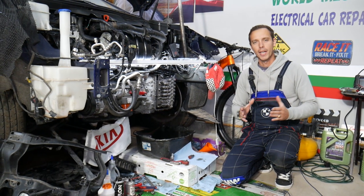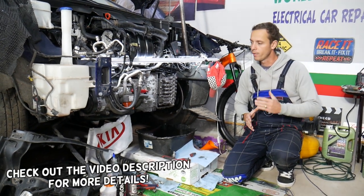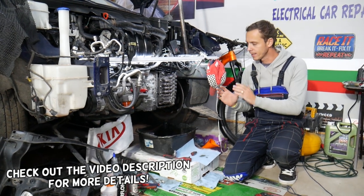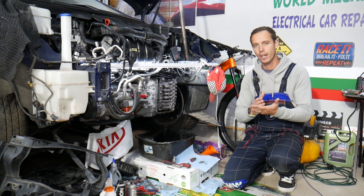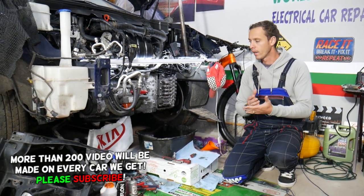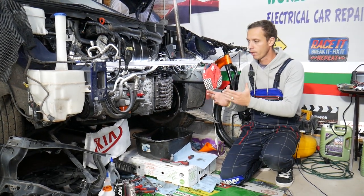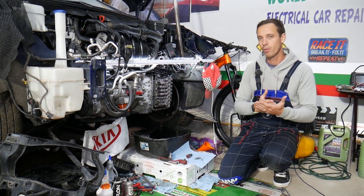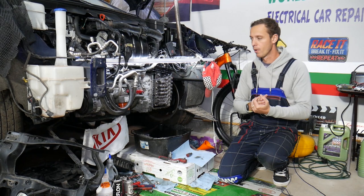Hey guys, welcome back to World Mechanics. Thank you for watching and subscribing to the channel. Today will be a super helpful video to any of you having a Kia with a six-speed automatic transmission. That exact same transmission has been used in most Kia models from year 2009 to currently 2022, with some minor differences for torque and horsepower ratios. You can find it on almost any Kia with a 1.2 all the way to the 3.8 engine.